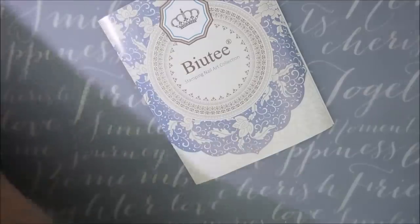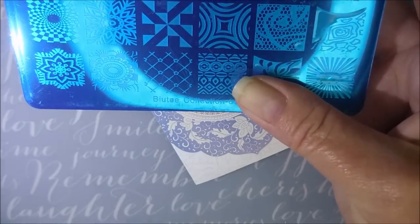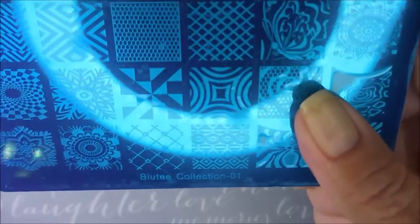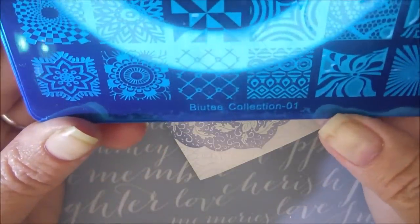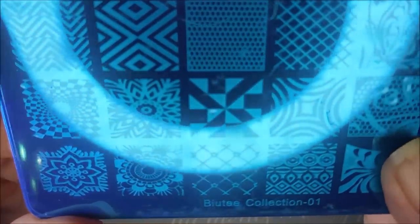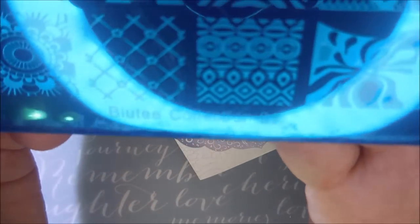So now on to the stamping plates. There were 15 — I counted them. Let me see if I can get these lights to not be glaring so bad. This is collection 01, the number on this plate. It's got a lot of really cool designs. Of course I love the butterflies and anything mandala looking. We're just going to scroll through them real quick because there are 15 plates, and I can guarantee you that these will be getting lots of attention very soon.